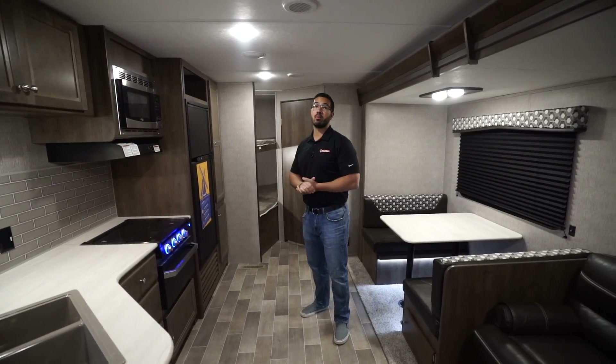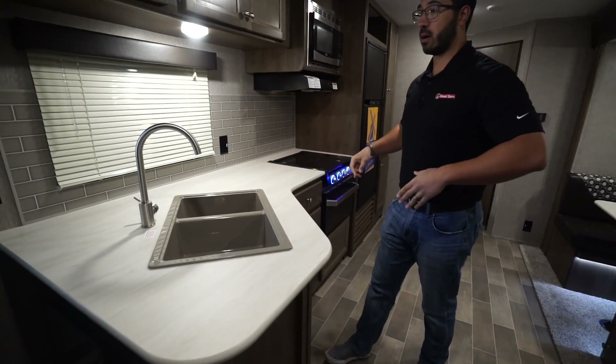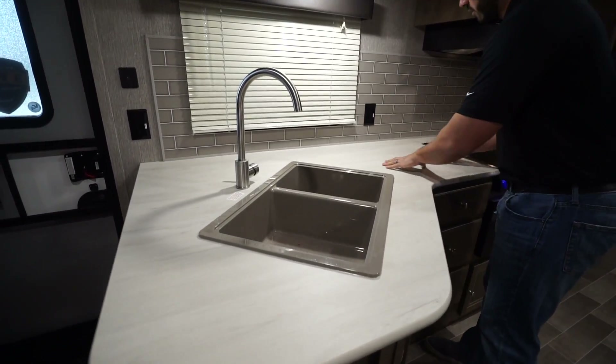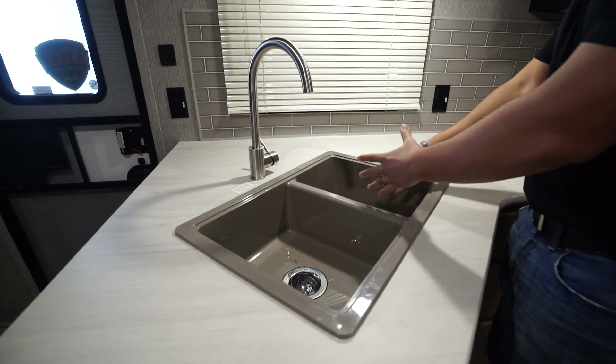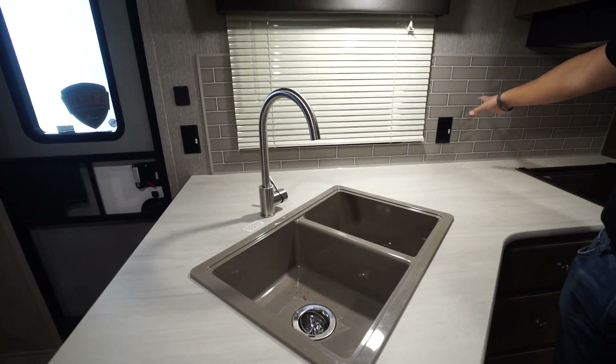In the back you have double over double bunks. Let's take a look at the kitchen layout — you will see decent countertop space with all this prep space right here, and you get the double bowl sink with the larger bowl on the left, smaller on the right, perfect for washing and rinsing dishes. High rise faucet there as well.